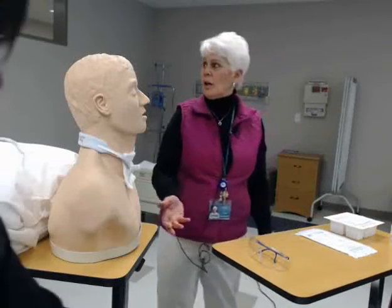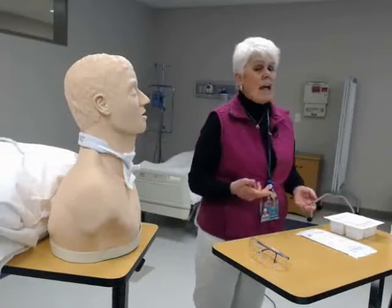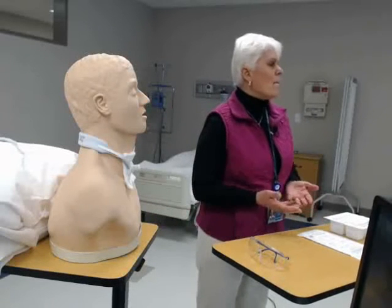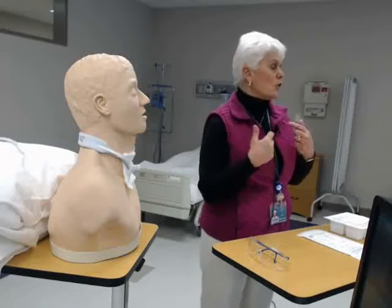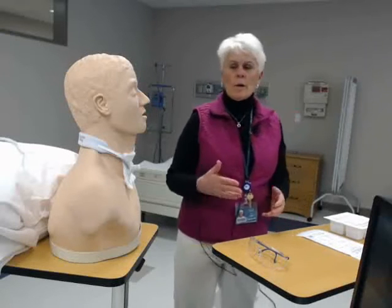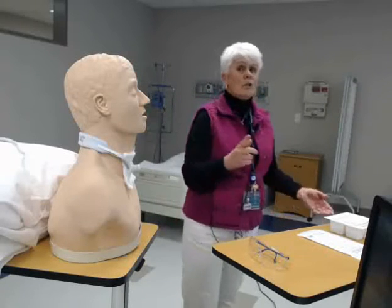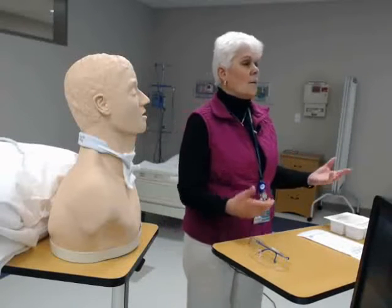You're going to walk into your patient's room, introduce yourself, and identify the client. Explain to them exactly what you're going to be doing so they're not scared that you're sticking things down their trache. Explain the procedure, see if they have any questions. Then wash your hands and provide privacy for your patient by pulling the curtain around or closing the door.